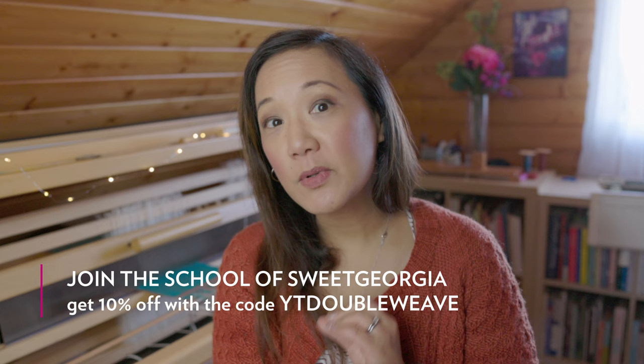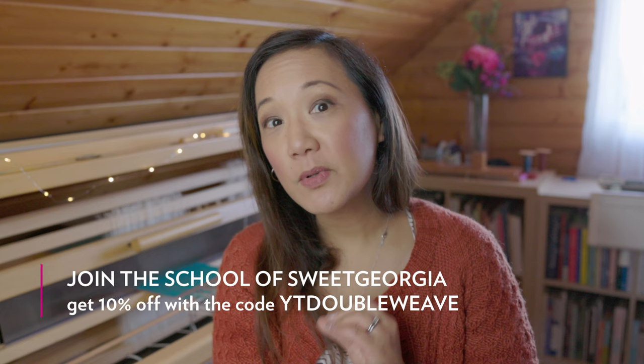Finally, I want to thank everyone at the Sweet Georgia team for the amazing work of dyeing the colors and yarns we use in the school projects. This year we celebrated five years of the School of Sweet Georgia — it has been an intense, full, and incredible year of growth. If you are already a member, thank you for being part of this adventure. If you're not yet a member, I hope you'll join us. And since you're watching all the way to the end, here's a coupon: get 10% off your first month, first three months, or first year with the code YT double weave.